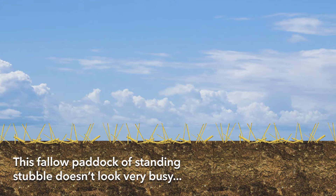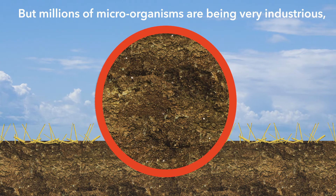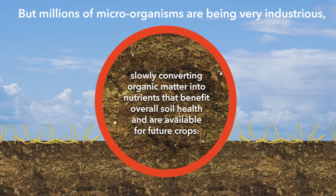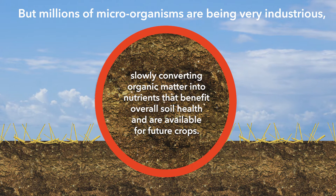This fallow paddock of standing stubble doesn't look very busy, but millions of microorganisms are being very industrious, slowly converting organic matter into nutrients that benefit overall soil health and are available for future crops.